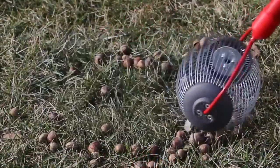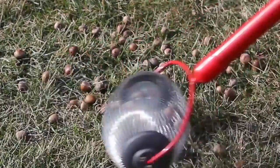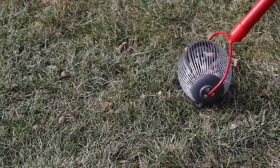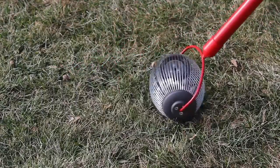The Small Weasel Nut Gatherer is easy to operate. Roll the durable tempered steel wire cage over the objects you wish to collect. Featuring a comfort grip and an easy-to-roll construction, the Small Weasel Nut Gatherer allows the collecting of objects in grass, uneven ground, and on hard surfaces.